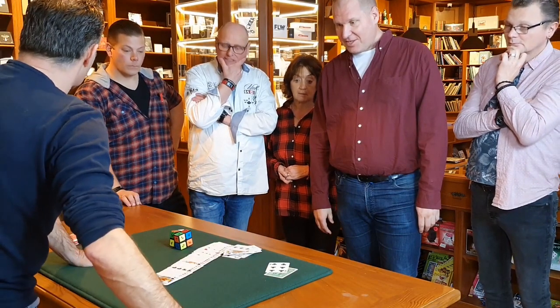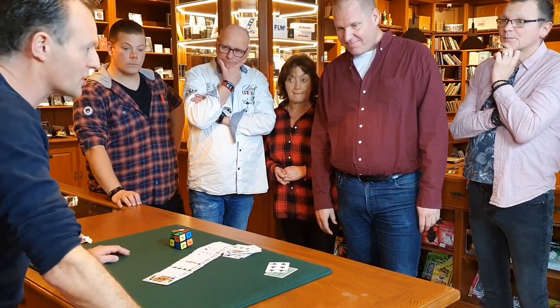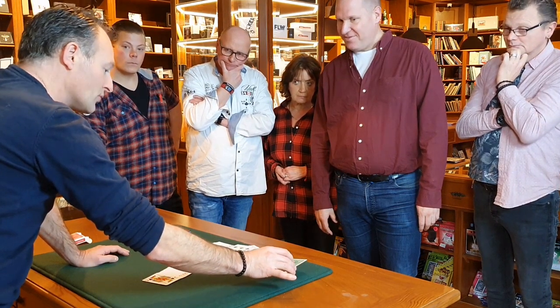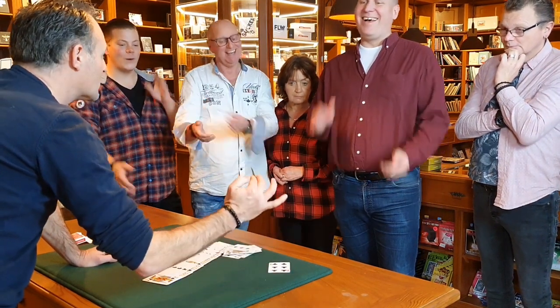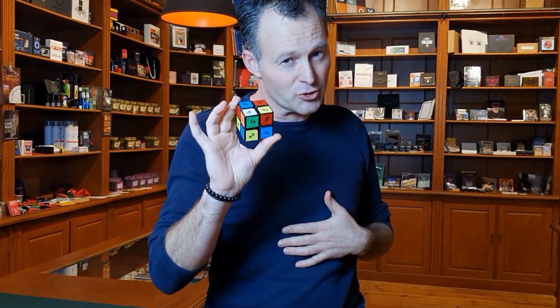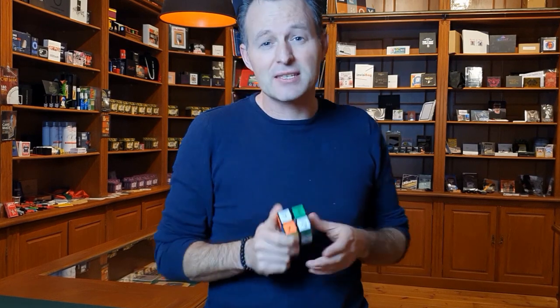You guys made it the 6 of clubs together, and I made a prediction before I started this routine. I put it on the table, and believe it or not, the prediction was actually the best. In my magic shop, I have thousands of products I can choose from, but I absolutely have a new favorite routine to pick. This is called Awesome by Joel Harvest.